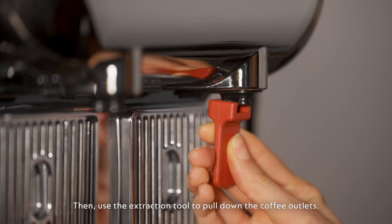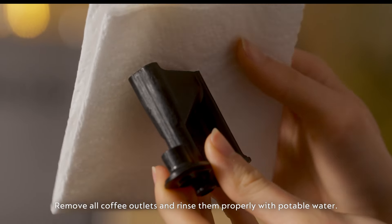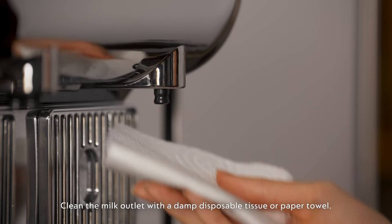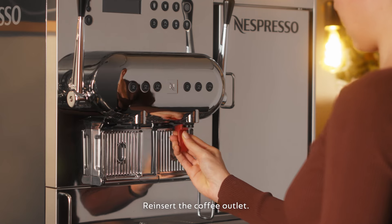Then use the extraction tool to pull down the coffee outlets. Remove all coffee outlets and rinse them properly with potable water. Clean the milk outlet with a damp disposable tissue or paper towel. Reinsert the coffee outlet.